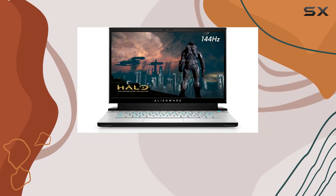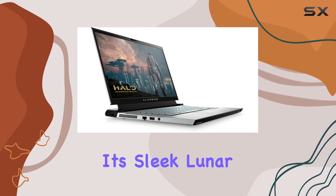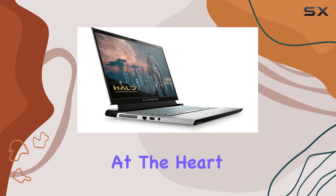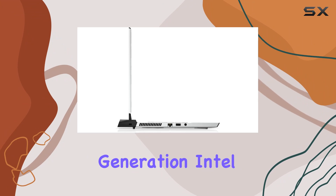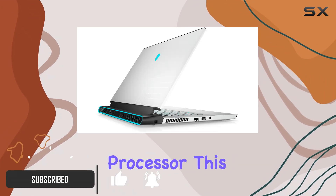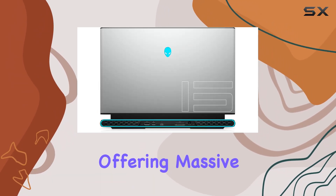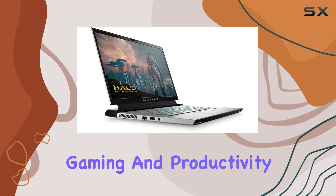Today we're diving into the Alienware M15 R4, a gaming laptop that packs some serious hardware under its sleek lunar light exterior. At the heart of this machine is the 10th generation Intel Core i7-10870H processor — an 8-core beast that can turbo boost up to 5.0 GHz, offering massive power for both gaming and productivity tasks.